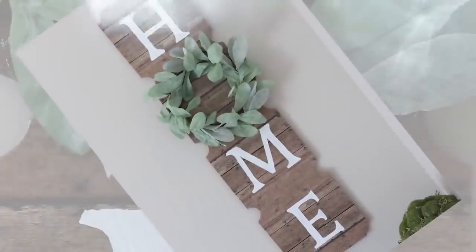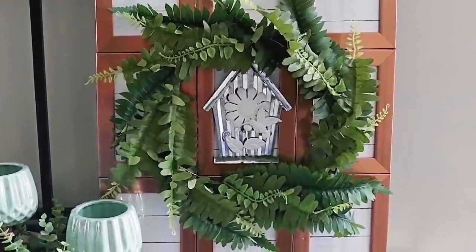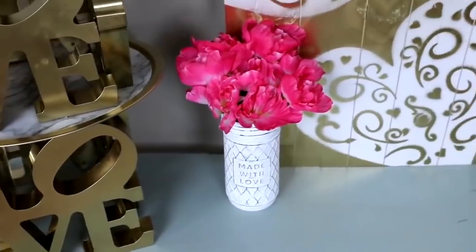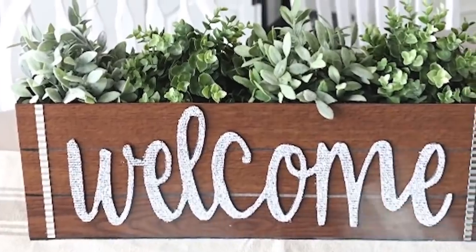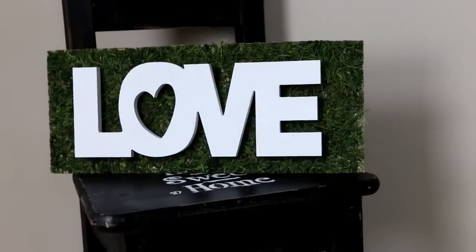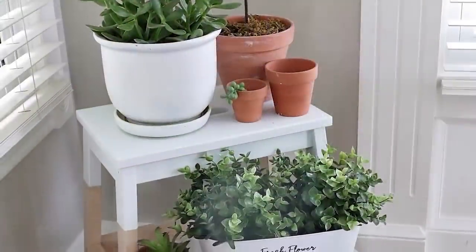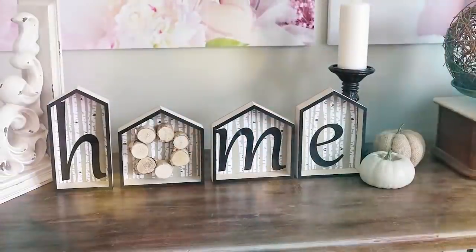I hope you guys enjoyed looking back at your favorite Dollar Tree DIYs from 2019. I cannot wait to make more Dollar Tree DIYs for you in 2020. If you're new to my channel, make sure you're subscribed so you don't miss out. If you missed our last DIY, I'll link it up here — talk to you guys in the next one.